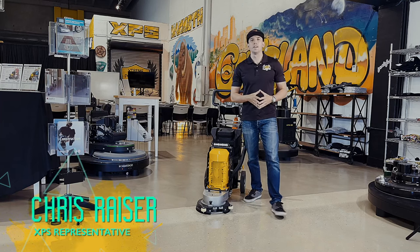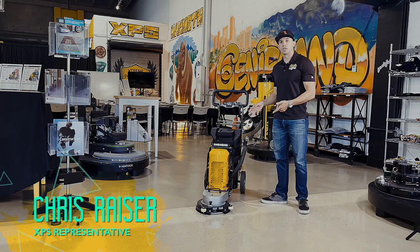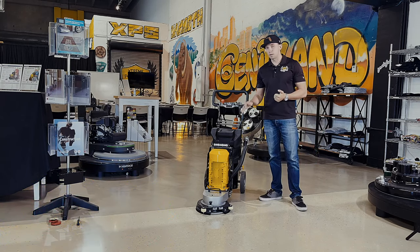Hey guys, Chris Razor here again over at Extreme Polishing Systems. Today I'm going to be going over Eddie the Edger — our single phase 220 volt variable speed edger.